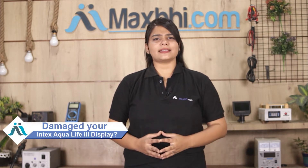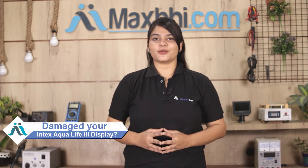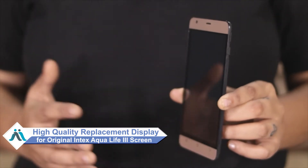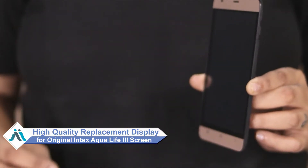Hi friends, this is Lucky from MaxBee.com. Do you have a broken display on your Intex Aqua Life 3 phone? Worried about the high repair cost of your smartphone? Don't worry — you can now buy a high quality replacement display for your Intex Aqua Life 3 at a very affordable price from MaxBee.com.